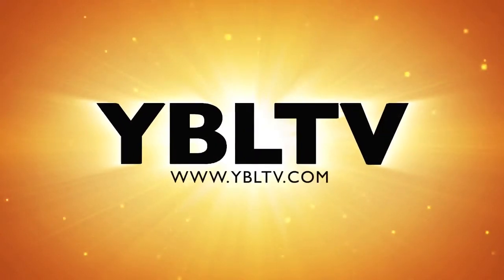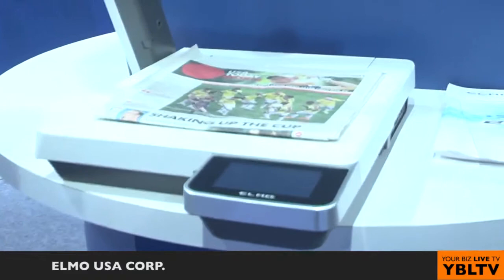You're watching YBL TV. We're looking here at your P100 HD. I understand it takes in multiple resolutions. Absolutely. This is a matrix switching scaling document camera.